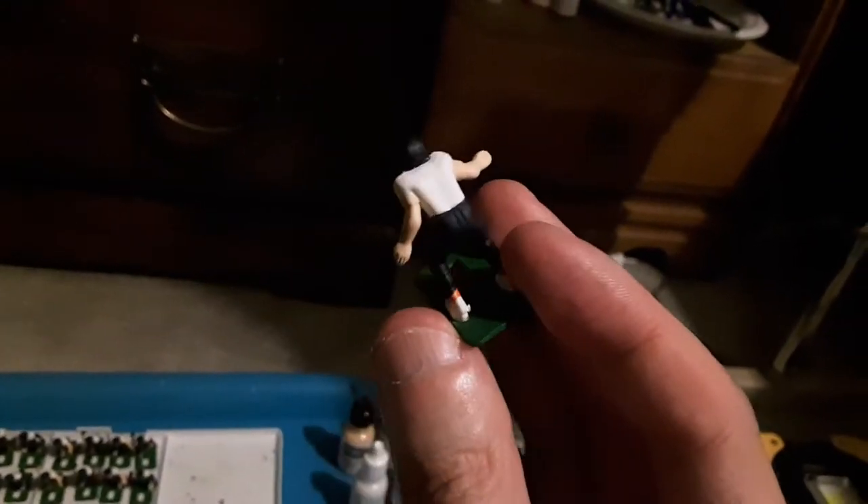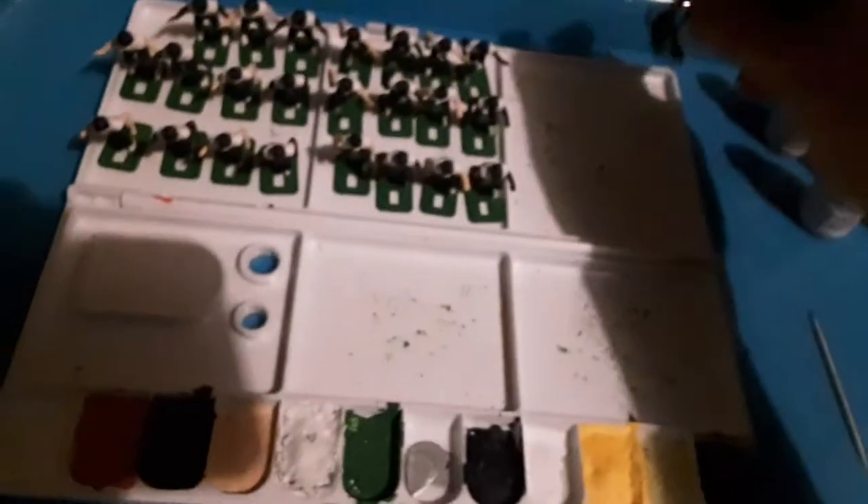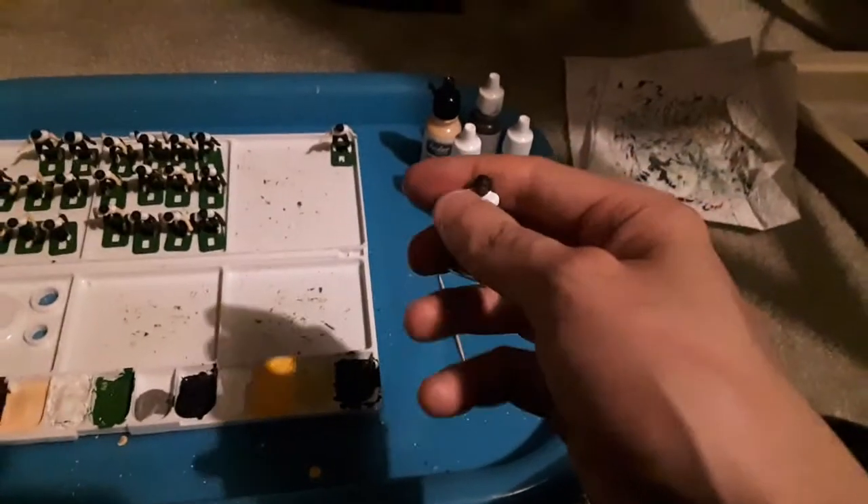Bears in a home team uniform or Steelers in a home team uniform — no problem. In fact this is much more challenging on a figure with a different colored jersey and helmet. I need to speed this up if I'm going to get through all 24 of these. Looking good, looks real good.